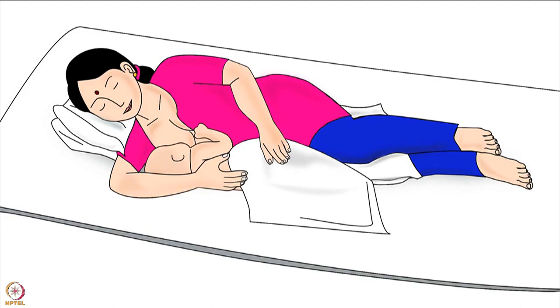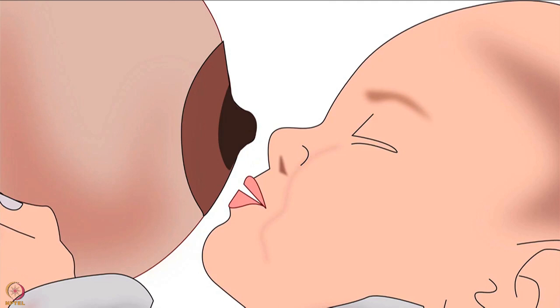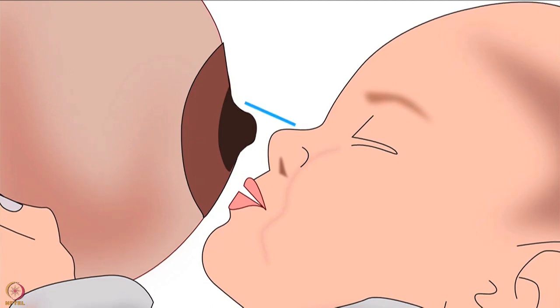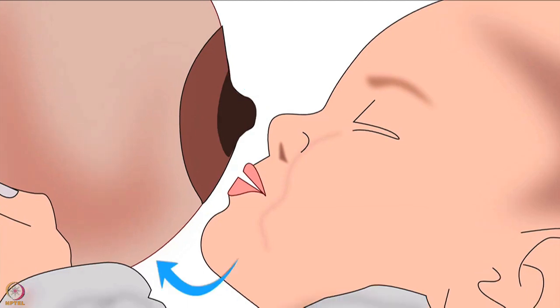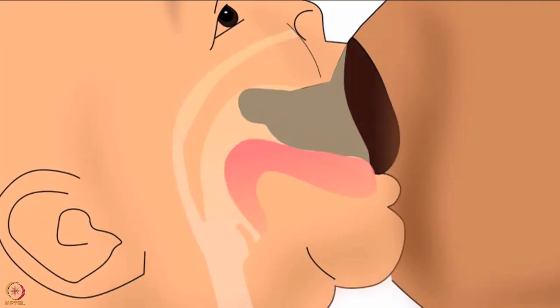This will make swallowing milk easier for the baby. The third point in positioning the baby's body: mother should support the baby's back with her hand; otherwise the baby will have to take a lot of effort to attach deeply to the breast. Baby's nose should be in line with the nipple and her chin should be forward and very close to the breast. This will ensure that the baby takes in more of the lower part of the areola while latching and therefore will use the lower jaw to drink more milk efficiently.